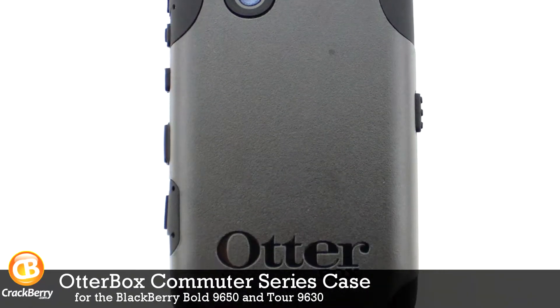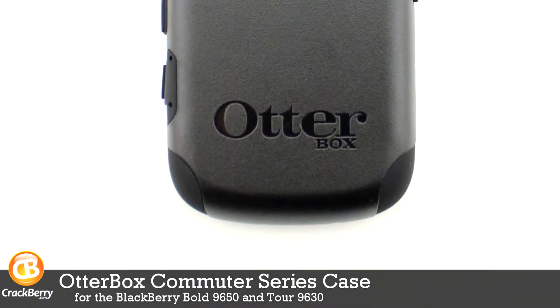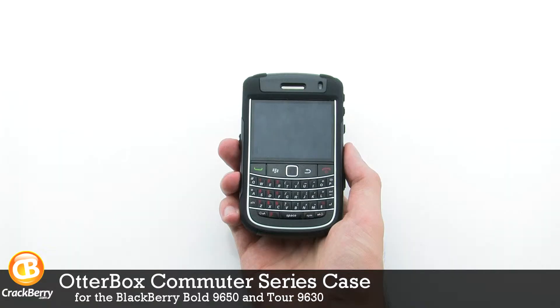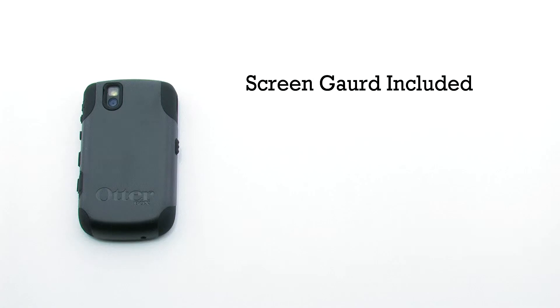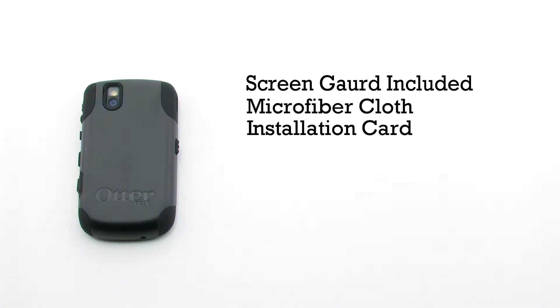The OtterBox Commuter Series Case for the BlackBerry Bold 9650 and Tour 9630. The Commuter Series features an included screen guard, a microfiber cloth, an installation card for the screen protector, and it provides access to all of the features on the device.